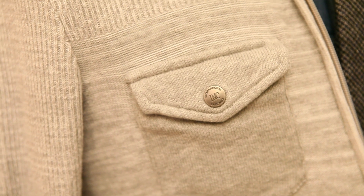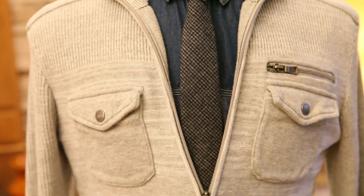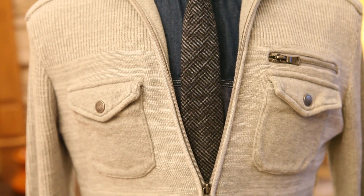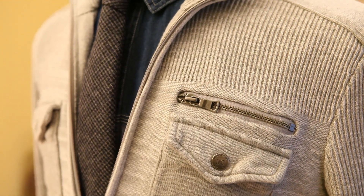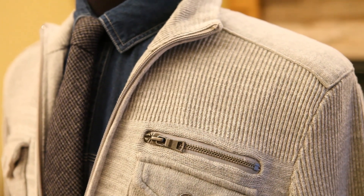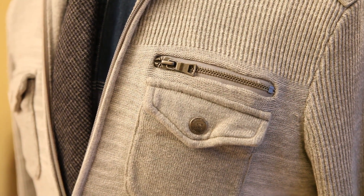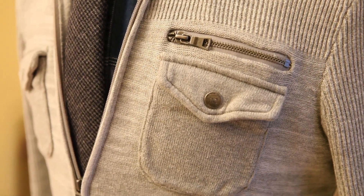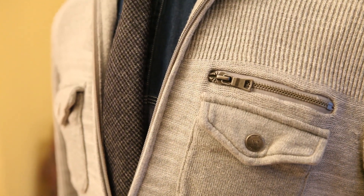Quick shot without the jacket showing just the sweater. This is a cotton sweater from Macy's — it was on sale, like $20 or $25. My wife picked it up for me and I've been wearing it quite a bit. What I like about it is it's not too thick but also not too light. I can wash it in the machine on cold and just lay it flat on a rack to dry — no dry cleaning needed.